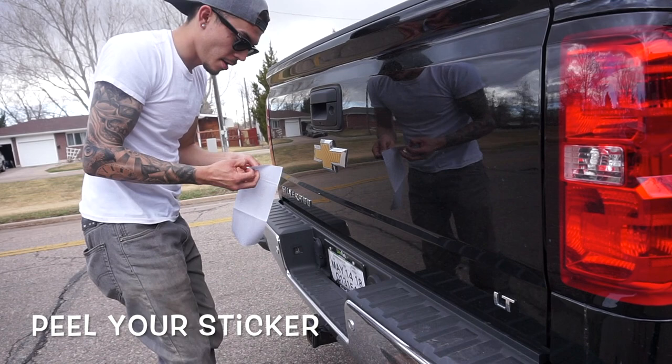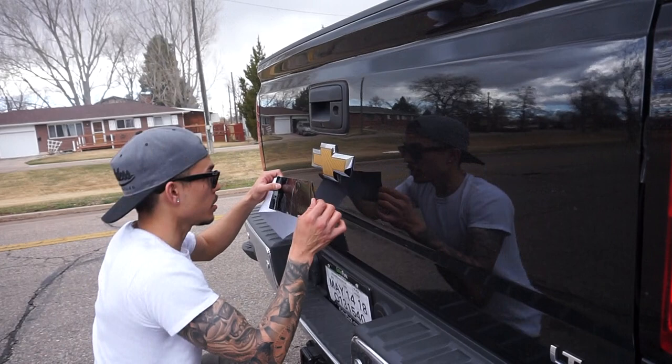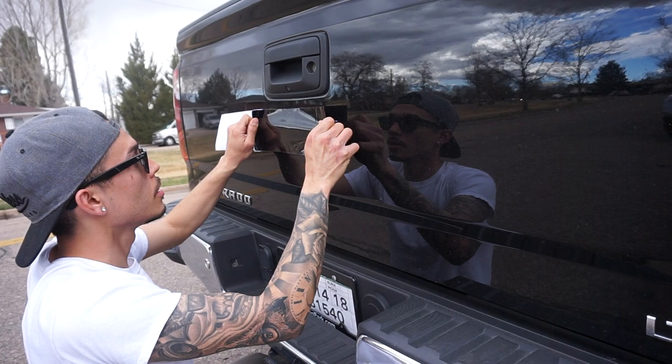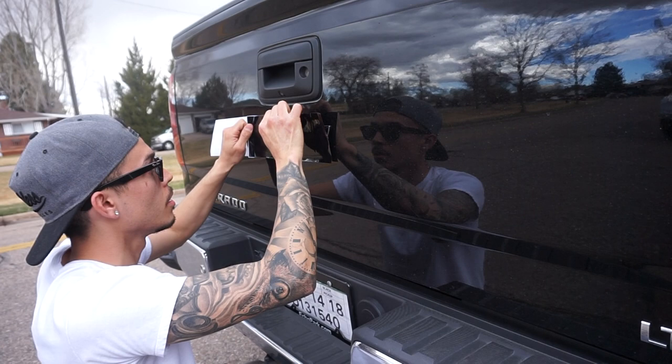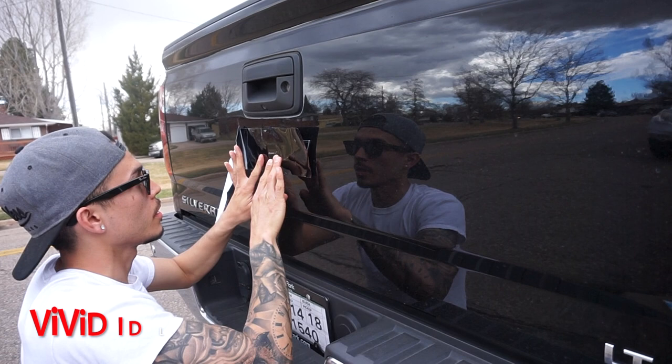Starting with the edges. What I usually do so it doesn't snap back at me and stick to itself — I just hold it right here on the edge and stretch it. Start with the top and work my way down.